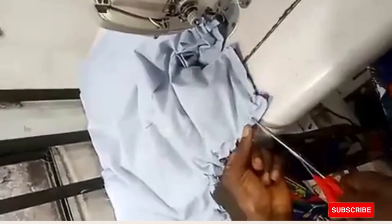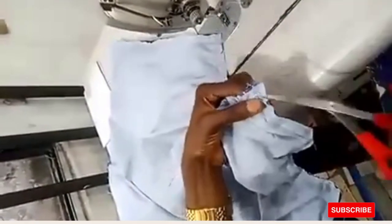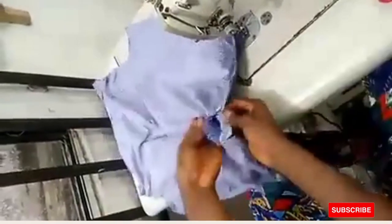Do the same thing for the other part as well. We are almost through with the waistcoat. Turn this — we're turning from the point where we skipped four inches. That skipped four-inch point is where you bring everything out. Bringing everything out from that four-inch gap.